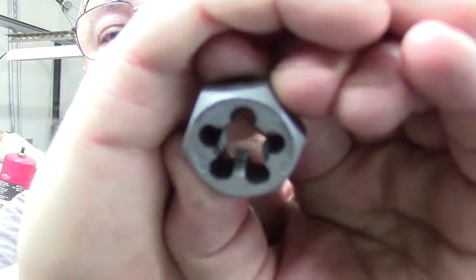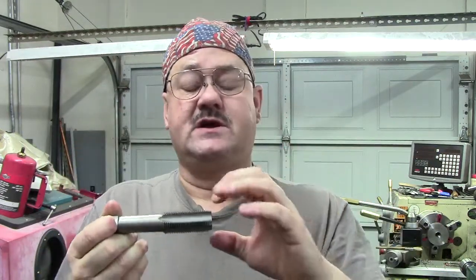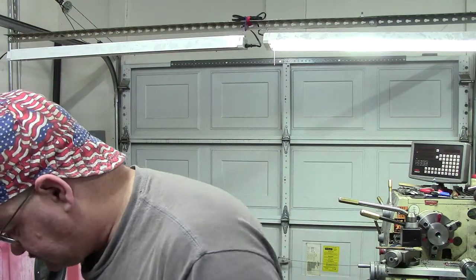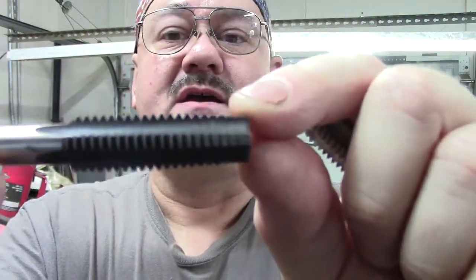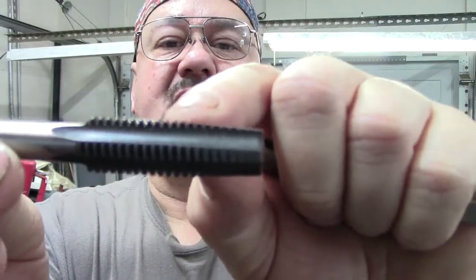I'll try to get the camera to focus. Now I'm going to use some taps to explain this better. In the three types of taps, you have a taper, which has a lot of lead-in especially on hard materials. Then you have a plug, which doesn't have as much lead-in. And then you have a bottoming tap. This is a taper tap — this is a half-13 — and you can see it's got a lot of lead-in. This is obviously a cutting tap because it starts out very slowly and gradually comes up to full thread depth.